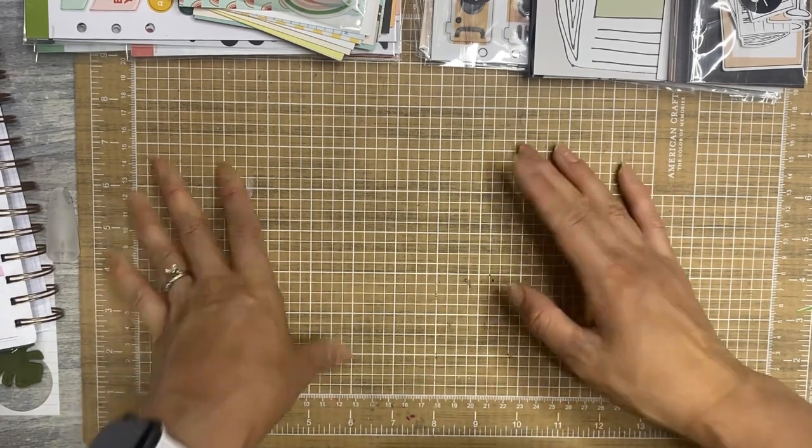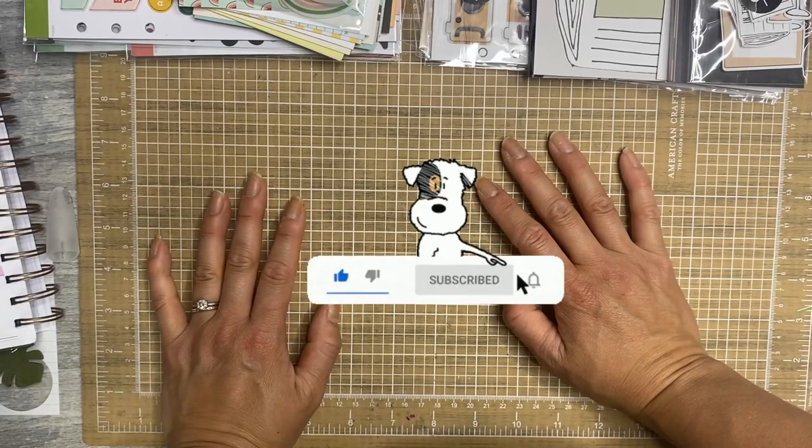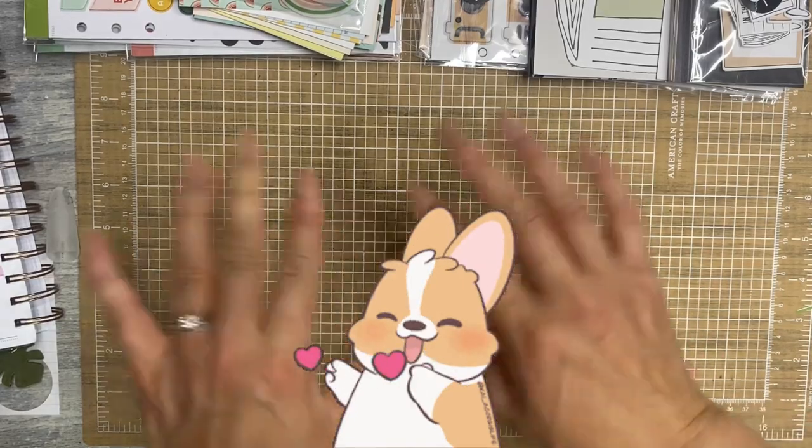Do me a favor — if you like this video give it a thumbs up, subscribe and hit the bell, and I will see you next time. Come back tomorrow for some Laurel Denise content. Okay friends, take care of yourselves. And remember that you are enough. Bye.